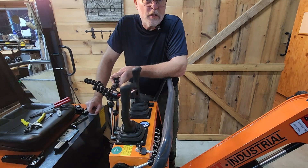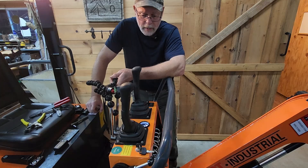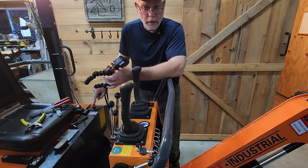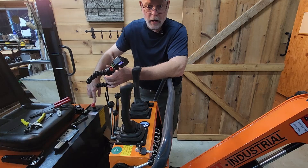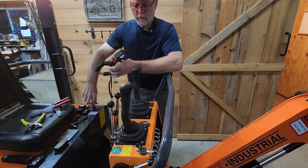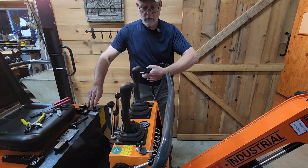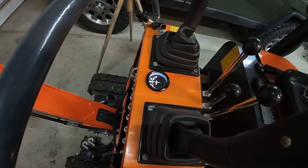I immediately see another huge benefit that this thing is going to bring to the table, and that is, it's lit. One of the problems I have on this machine is remembering to turn this main power off so that I'm not draining the battery in between uses. So having that light there will help me remember to do that. Of course, when I have the fan going, that's also a reminder, because if I turn this off it does the same thing. But that is really cool — I like that a lot.